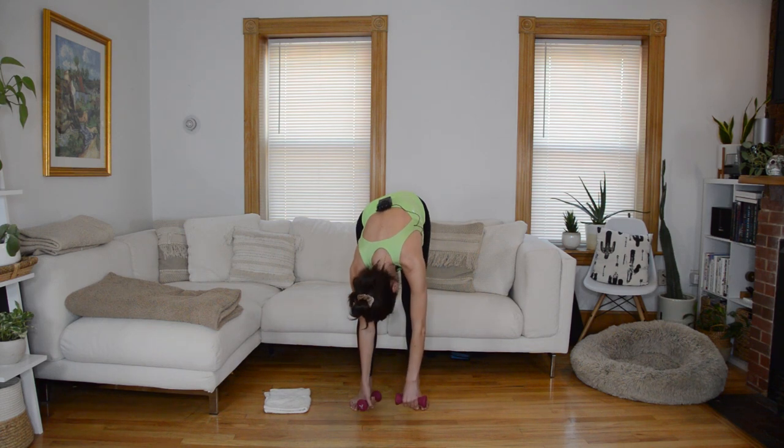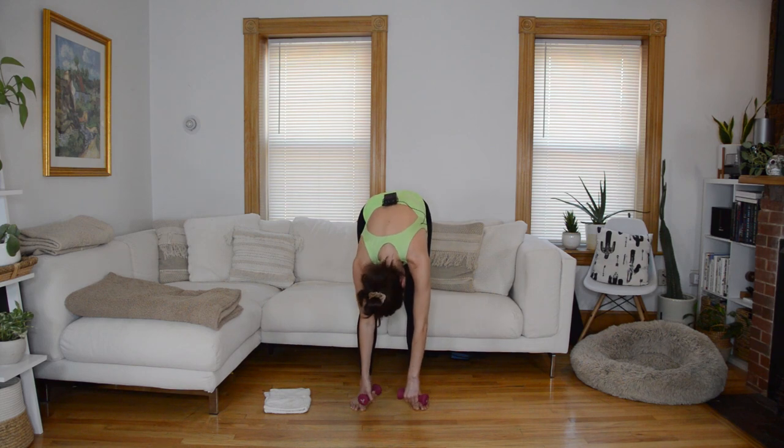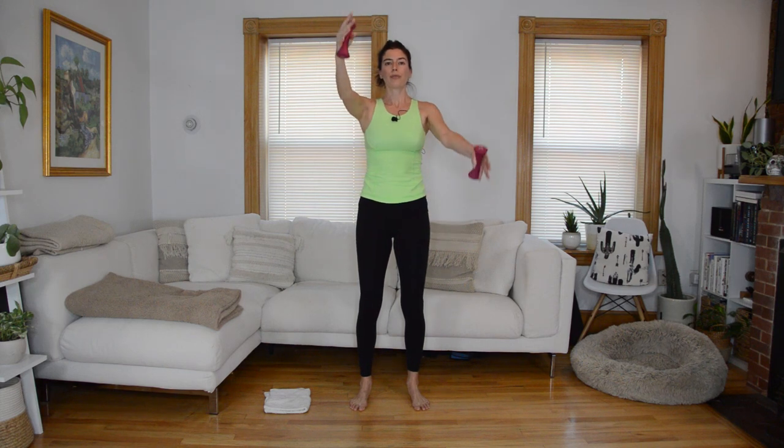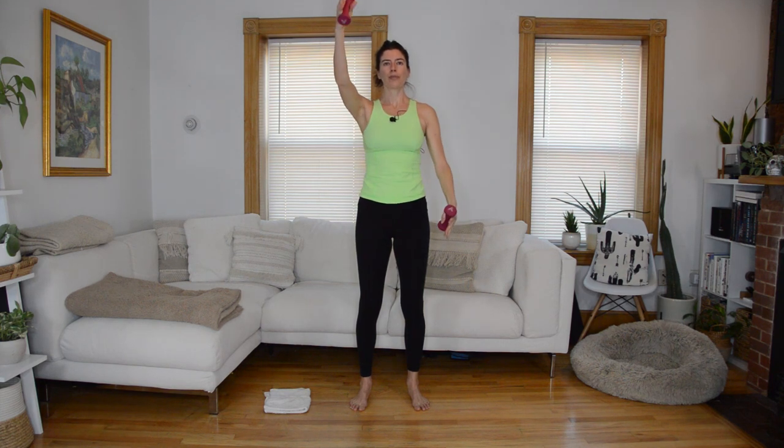Pedal for a few counts, then roll up and stack the spine tall. Palms face into midline — bring one arm overhead, and as you exhale we're going to scissor the arms and switch. Stay for an inhale, then exhale and switch, staying open through the chest. Give me two more, and then stop with your left arm overhead and right arm down by your side.